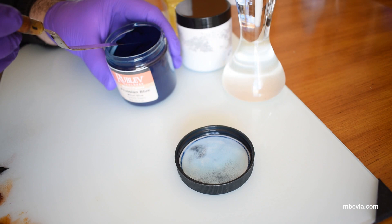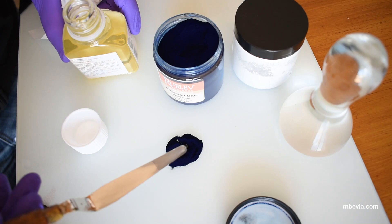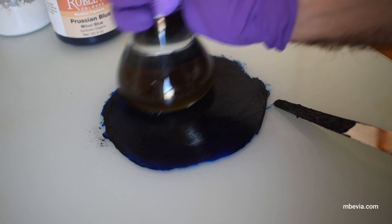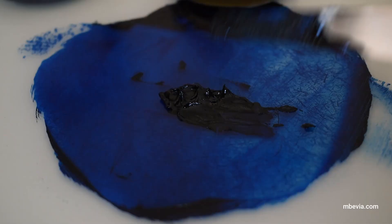Making your own paint from powder pigment is very simple. The first thing I do is add some drops of oil to the powder. I then mix the oil with the Prussian blue pigment until I create a thick paste. My next step is to work the paste with the muller to fully disperse the pigment into the oil binder. Once the oil and powder pigment have been fully dispersed, you should end up with a nice paste.